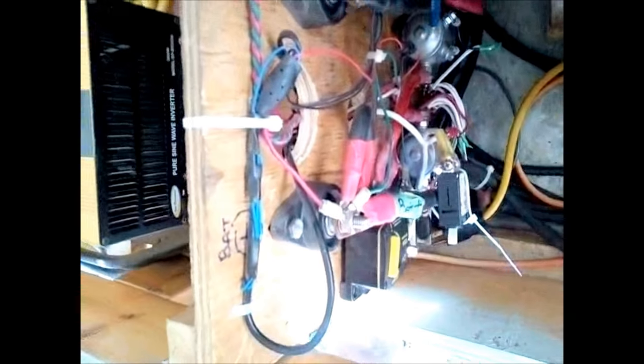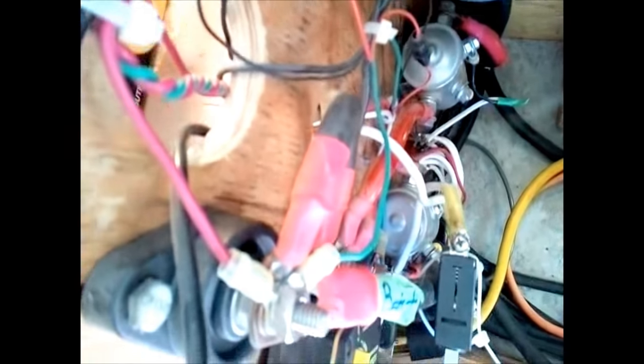Here is the rest of the board for the battery management system. Down here, this is a charge solenoid and this is a discharge solenoid, and these will engage or disengage as the computer dictates.